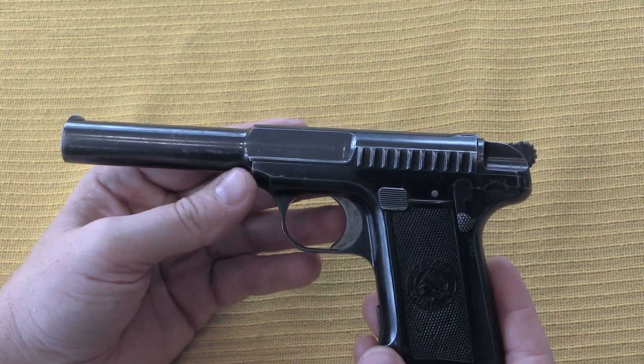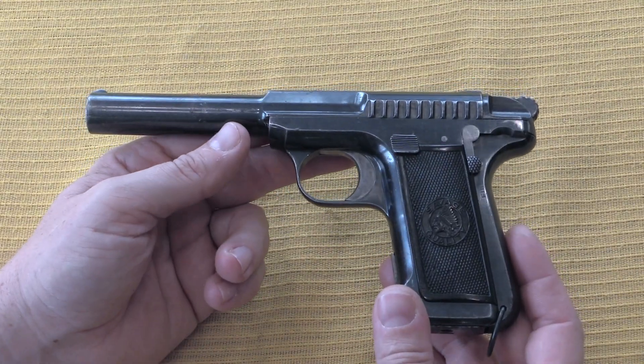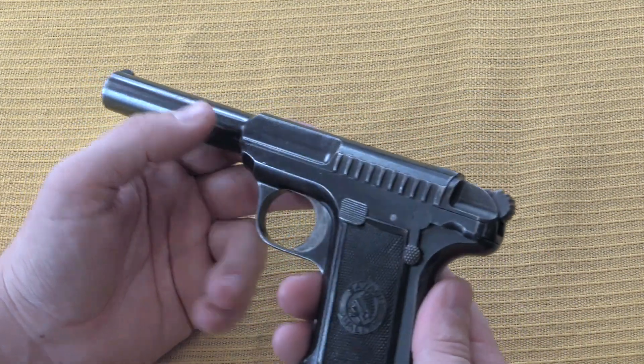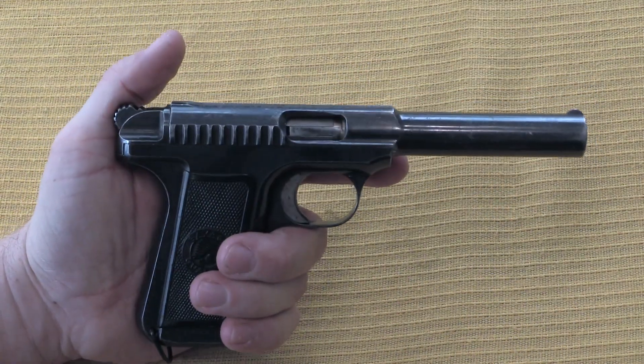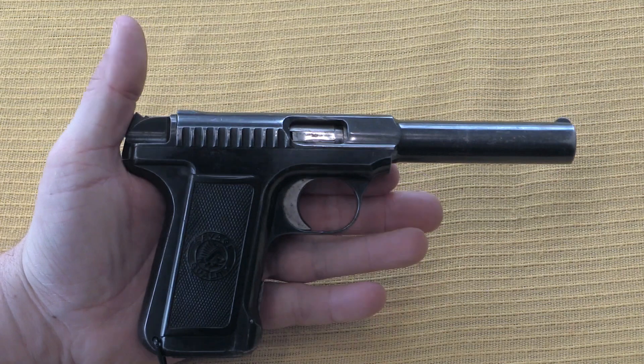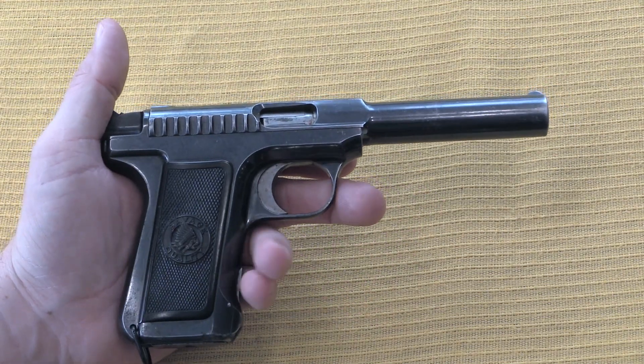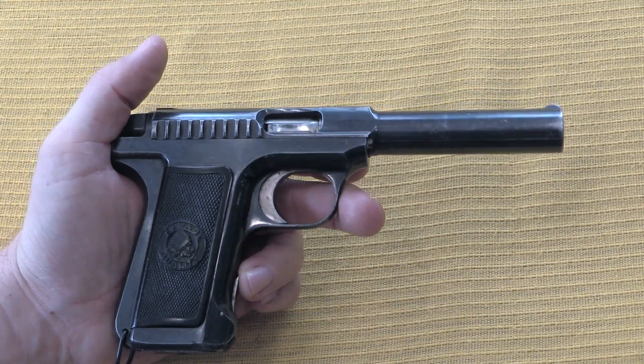This feels like it would have been a really cool gun for Savage to make, especially for police or military contracts. For all I know, maybe that's what they were tinkering with when they built this one. But obviously the project didn't go anywhere, because these never showed up in any quantity beyond single digits.